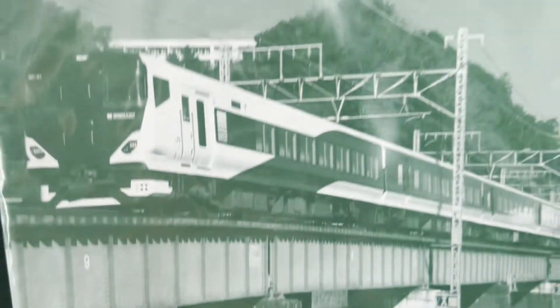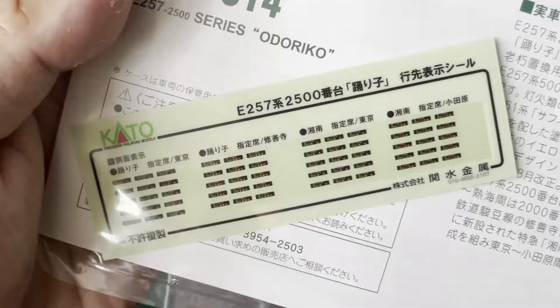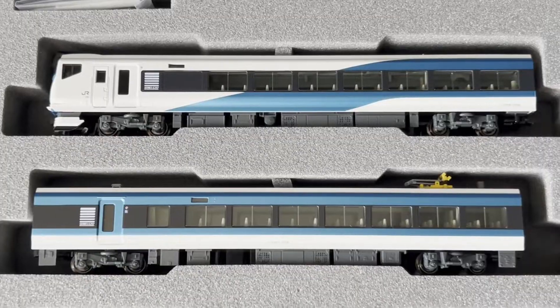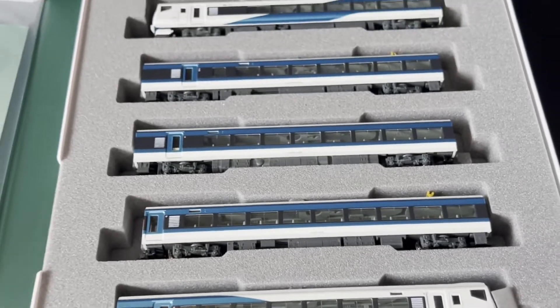All right, so this is a data sheet, an information sheet. And these are the destination stickers. And here are the trains. Car one — okay, it's not car one to car five — but basically here are the five-car set.